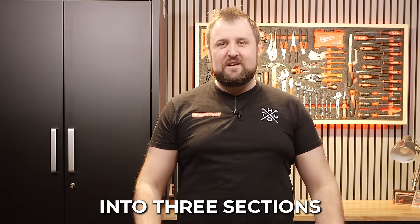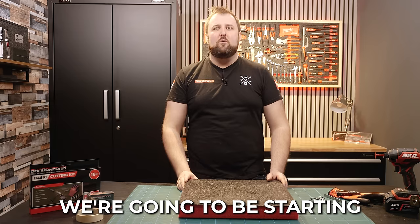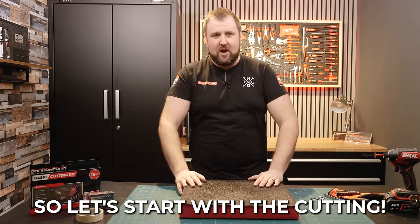We're going to break it down into three sections to keep it nice and simple so you can skip forward to the point that's helpful for you. We're going to be starting with cutting, then peeling, then layout. So let's start with the cutting.